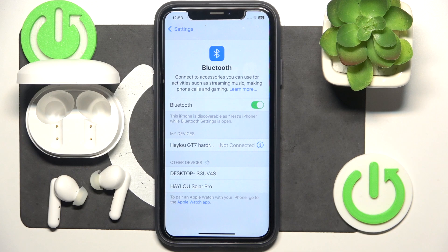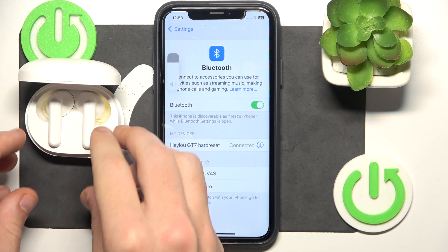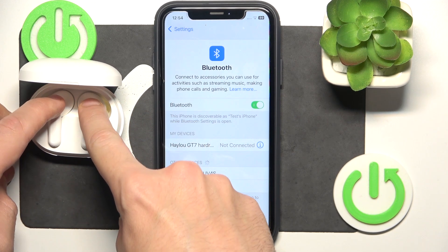If it didn't help you, we should make a hardware reset. To make a hardware reset, put your headphones to the charging case and after that press and hold both of the multi-functional buttons on your headphones for at least 10 seconds.